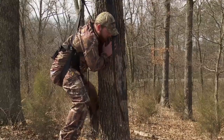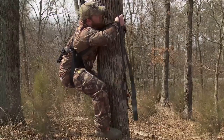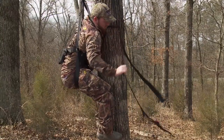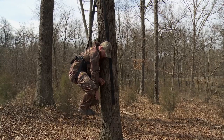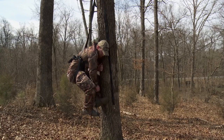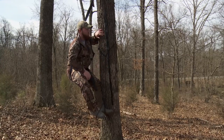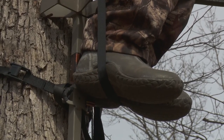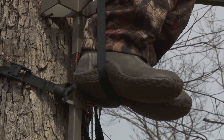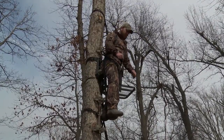It is important to carry a device to assist with self extraction. Simple devices such as screw-in steps or a rope like the Summit Tree Descender will allow you to remove the weight from your harness. This may enable you to return to the tree stand, ladder, or climbing steps, or slowly descend the tree. Summit provides a suspension relief strap with all of its harnesses. Using the strap can help alleviate suspension trauma.